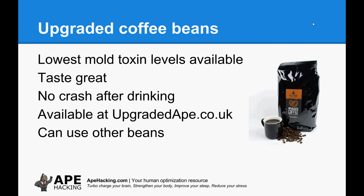We do sell them at upgradedape.co.uk, but this is by no means a promotion for them. You can use other beans. I also like using beans from a company called Grumpy Mule in the UK. They do single source beans similar to the upgraded beans and they work pretty much just as well, and they're a lot cheaper. So obviously within your bulletproof coffee you're going to have some kind of coffee in there.